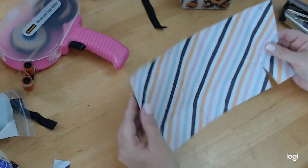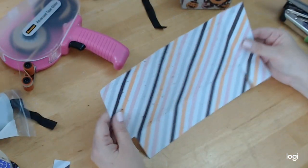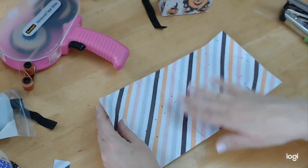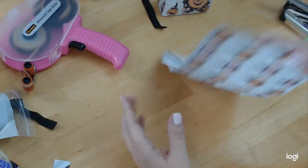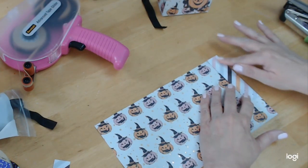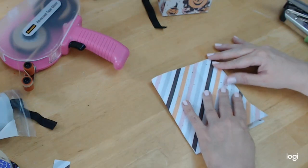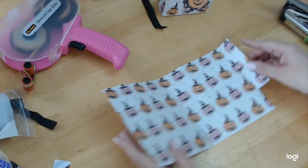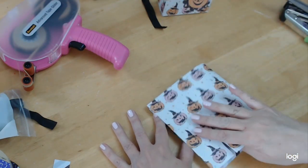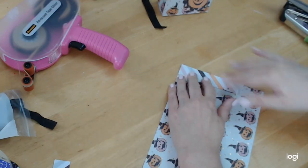Now you have to decide which way you want your box to go. I already did one with the pumpkins on the outside, so the next one I want to do is put the pumpkins on the inside. To change it up, I'm going to fold this little piece back, put tape on it, and glue this all the way around to the edge. If I wanted the pumpkin side, I would put tape on it the other way. But we're doing it different because I want the opposite side.